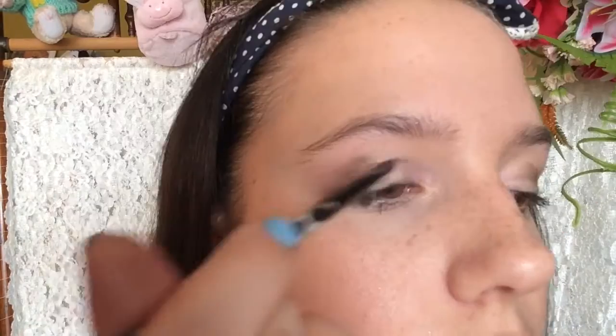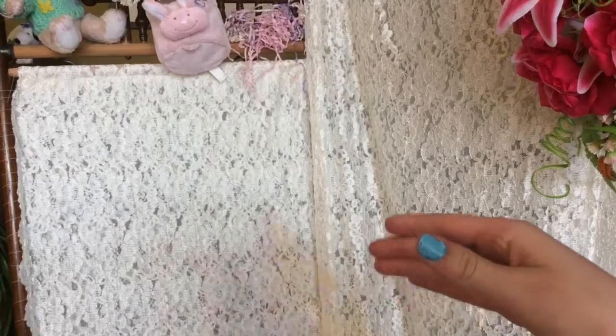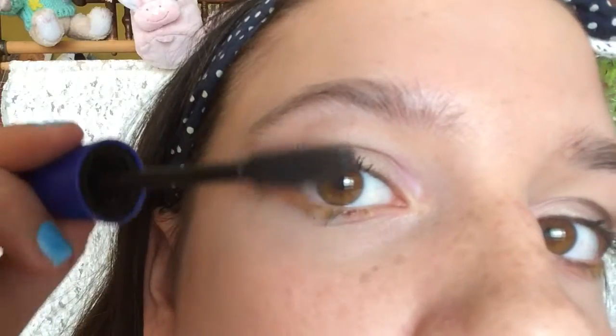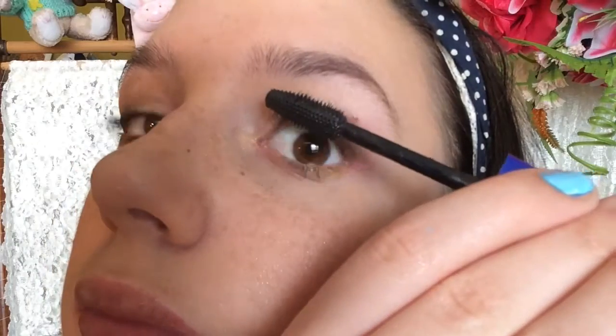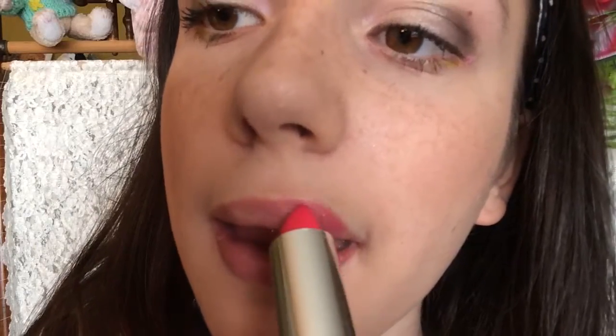And then taking this dark brown, I'm just going to put that on the outer crease. Since this is an Easter look, I'm going to be taking some yellow and purple colored pencils and just putting that on my waterline. Then I'm going to be taking my Rocket Volume Mascara and just put that on my lashes so I have luscious lashes. Taking my brow filler, I'm just going to be filling in my eyebrows with an angled brush. And then taking a pink lipstick, I'm just going to be putting that on my lips.